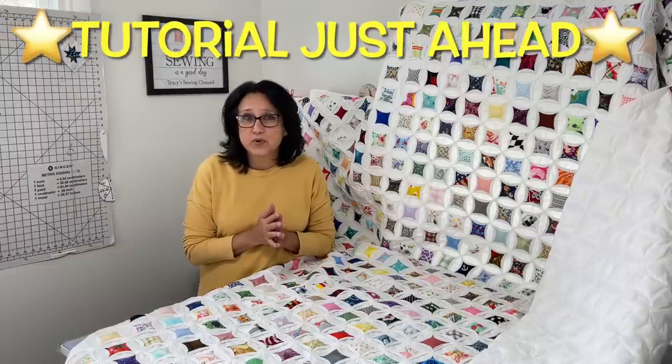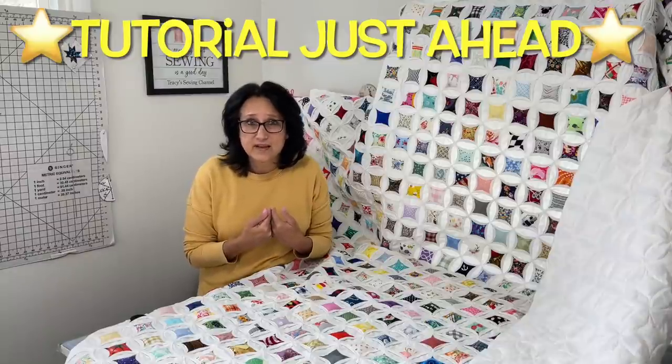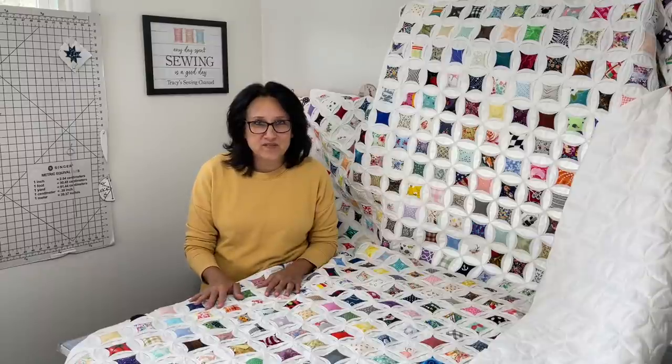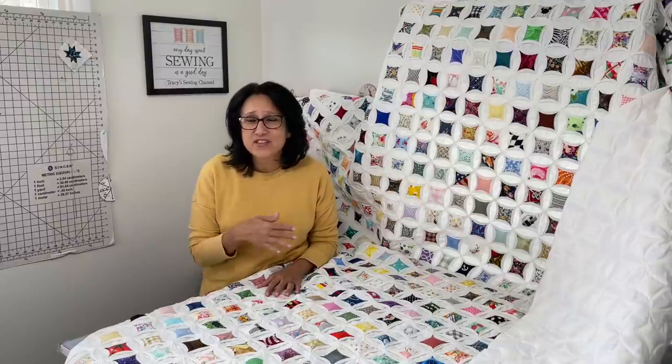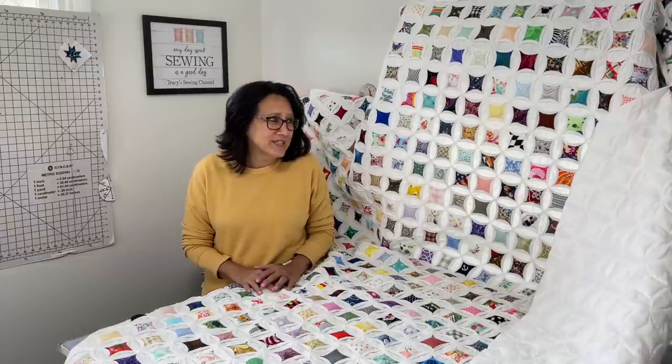I am so excited to share with you how I made this Cathedral Window Quilt. I will give you a step-by-step tutorial on how I made it. Now I know there are other ways to make this quilt — I've seen them — but I chose to do it my way, the Tracy way. If you stay till the end of this video, I will share with you the final measurement of this quilt and all of the squares and measurements and everything you're going to need. Enough talking already — this tutorial has been too long in the making. Let's get busy making this stunning, show-stopping Cathedral Window Quilt.